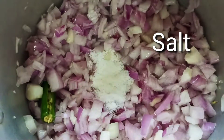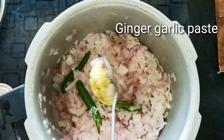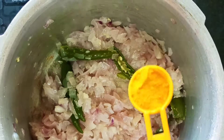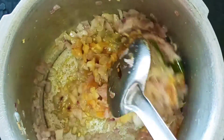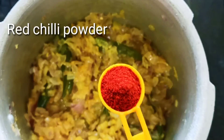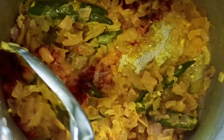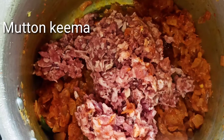Add salt. Add 1 spoon of spice, then 2 spoons more. Add a little spice mix. Then add the onions and mix well.